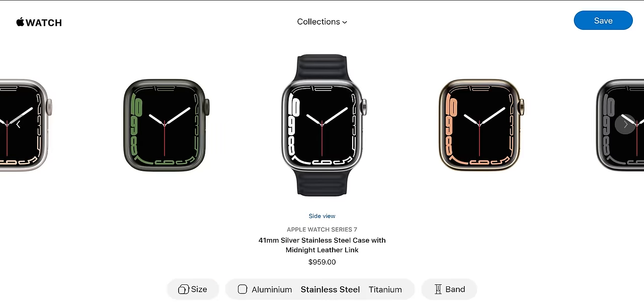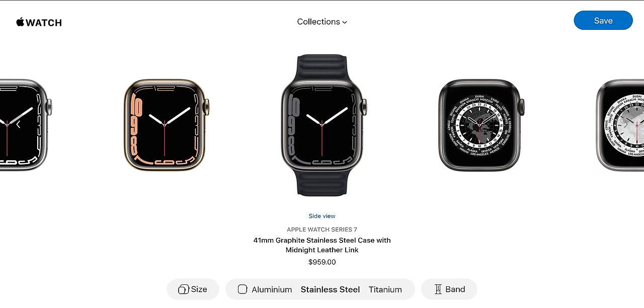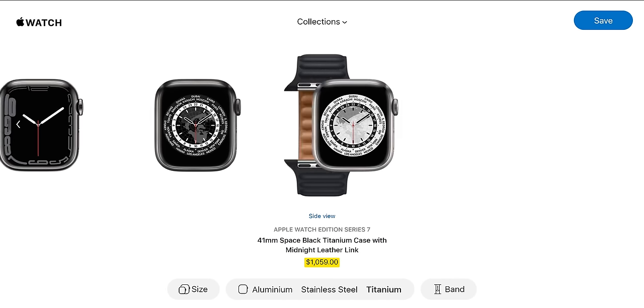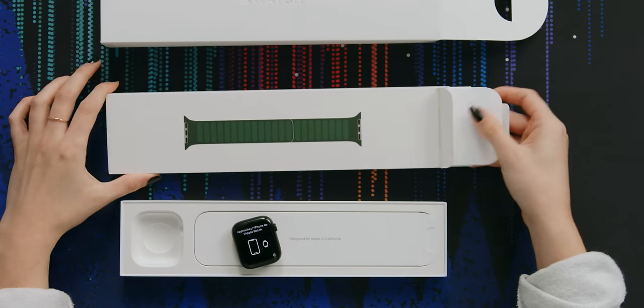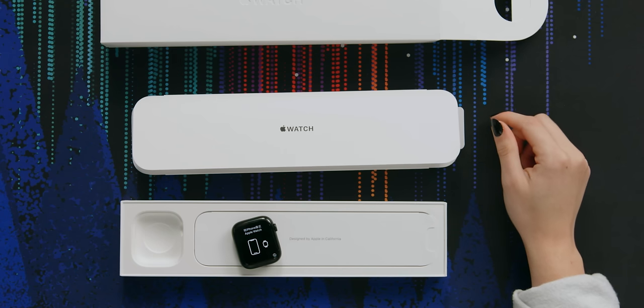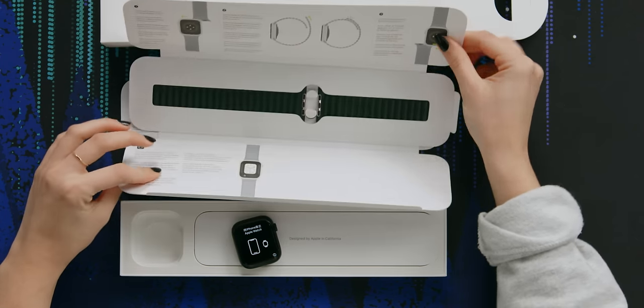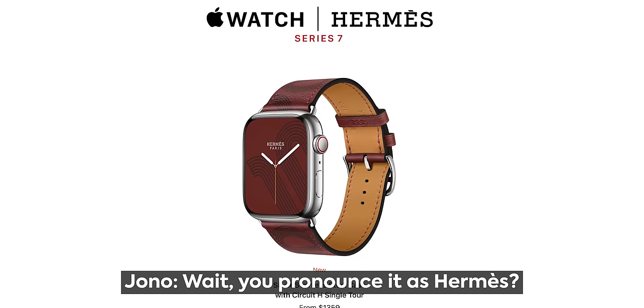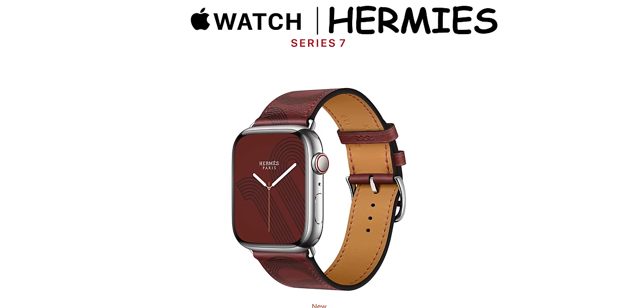They also offer two other finishes: stainless steel options and titanium options. I call those the money bag options — yes, they are quite a bit pricier. You could unbox just the Hermès bands because they are even more expensive than any of the watch bodies. It's Hermès, by the way — it's French.